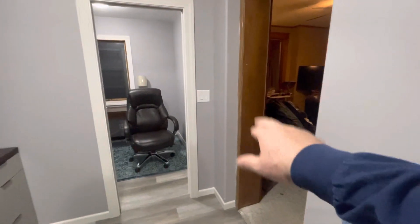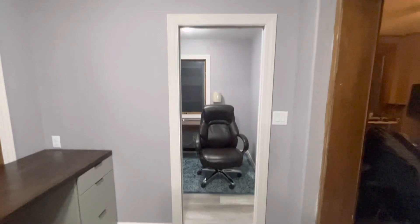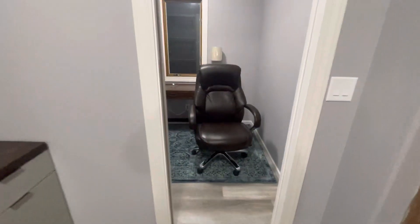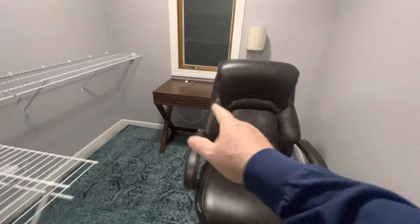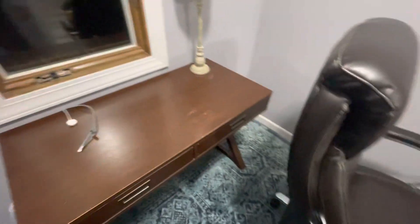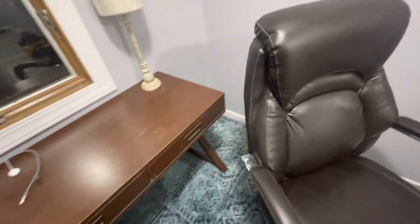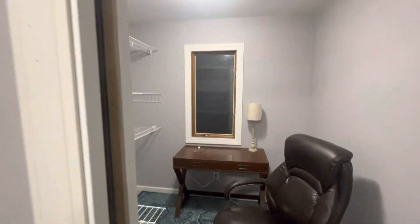That's getting painted white right there because that room's next. She's gonna use this room — there's her closet, and then she does her makeup and dries her hair. This is gonna be her little place for that, get a little chair — it's almost like a little office. It doesn't look too bad; it's not the best work I've ever done, but I want to get it done so I can start on the next room.